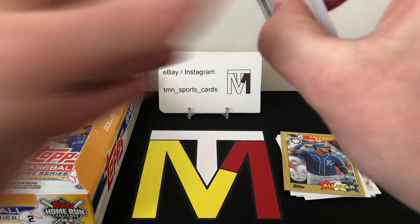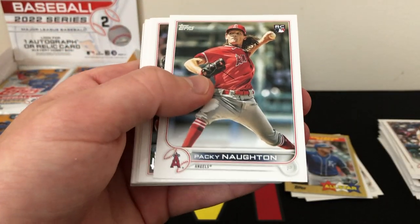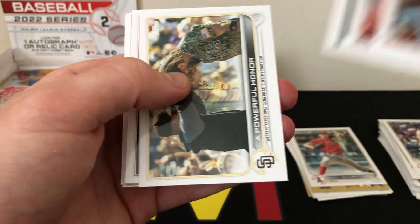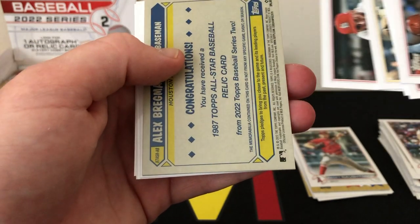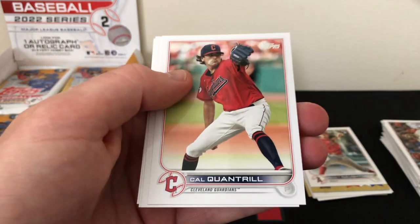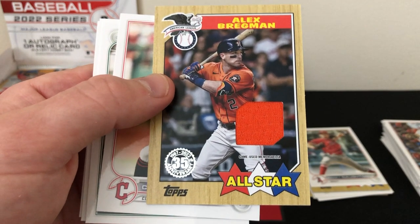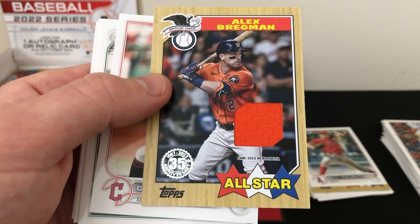A lot of base — 24 packs, 14 cards per pack, it's a lot of cards, unfortunately a lot of base. There's a nice rookie of Packy Naughton, definitely on the all-name team. Padres, Carpenter, and we have a backwards card of Alex Bregman — looks like that is going to be our hit. It's a relic card of Alex Bregman, just a one-color game-used patch in that 1987 version.